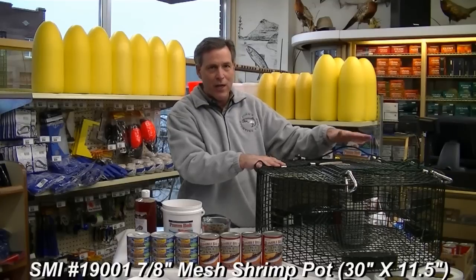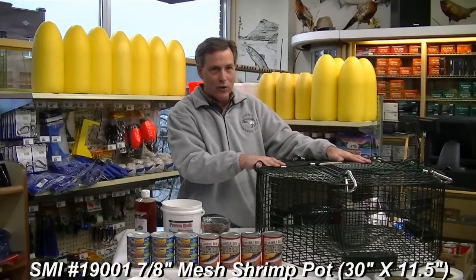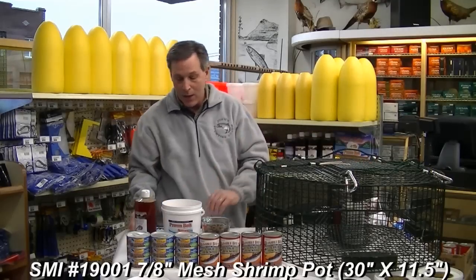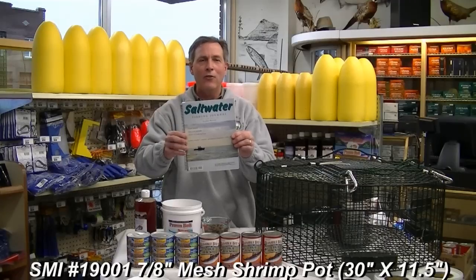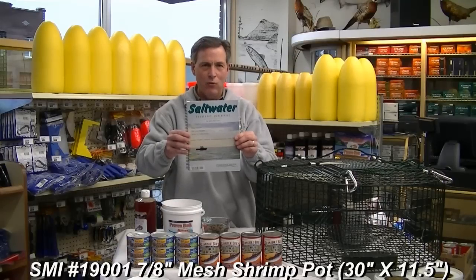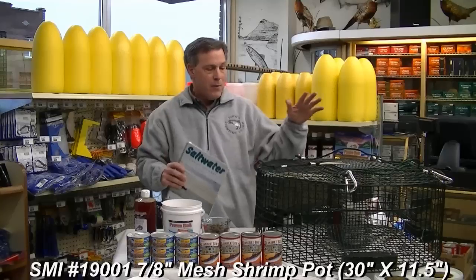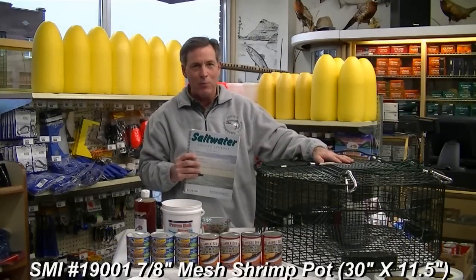This is the pot that I highly recommend — I have found this pot to be more effective than any of the other pots out there, so you might want to consider purchasing it for shrimping. Another thing you might want to get is a copy of my saltwater fishing journal, which has all the good shrimping spots for Puget Sound and the San Juan Islands, plus salmon and crab fishing spots. I hope you have good luck shrimping!